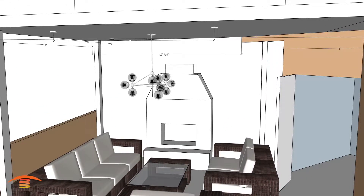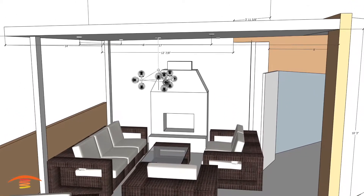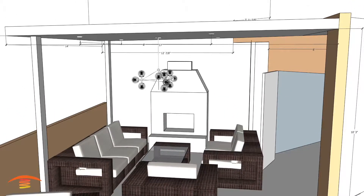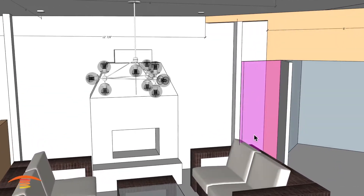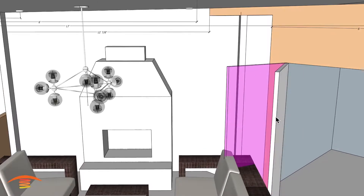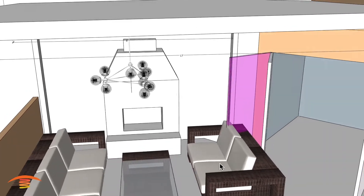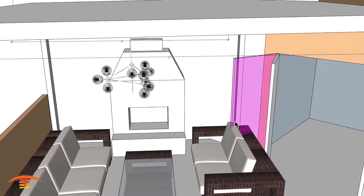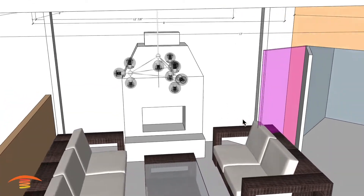This door section can swing out further obviously, and I have this sofa here in the way, so it won't swing out — but technically if it does swing out further, we need to make sure we are aware of that.